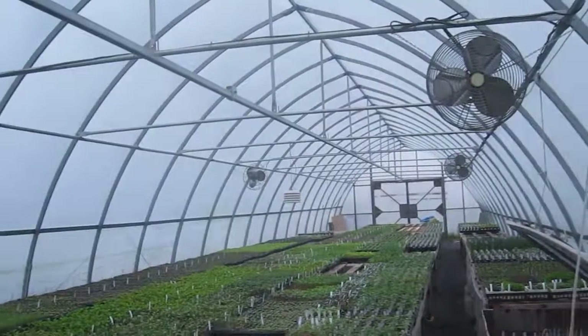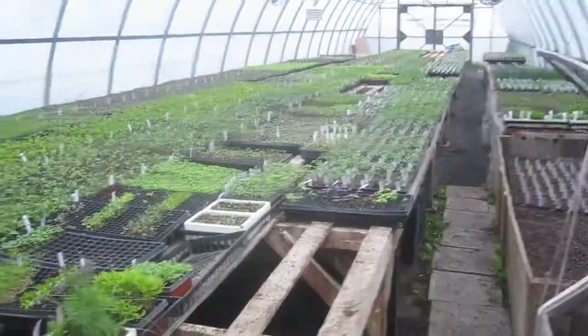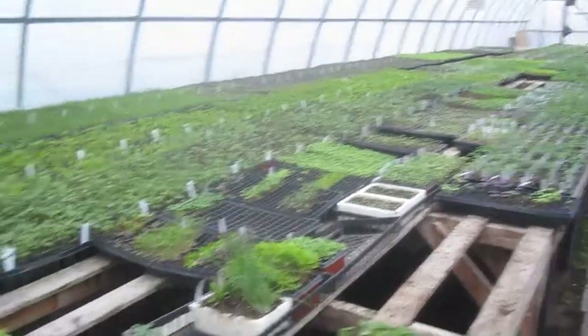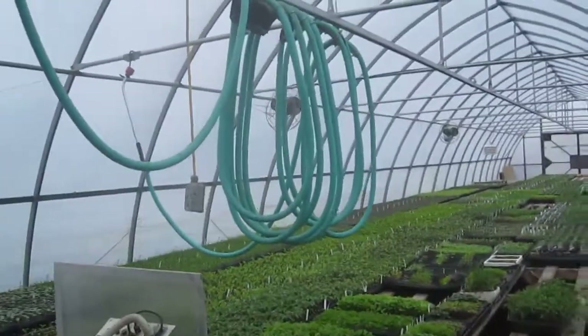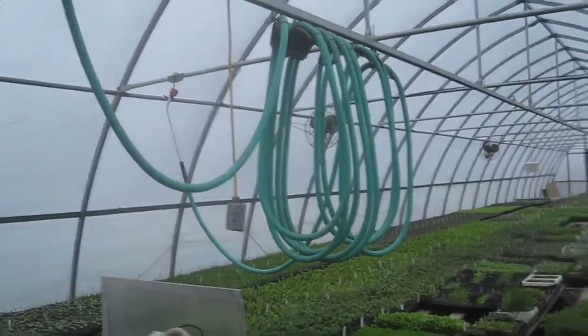This is late April — today is April 27th — and this is what our seedling greenhouse looks like. I'll do another video about this overhead washing thing, which we call the flying festoon, in a separate video.